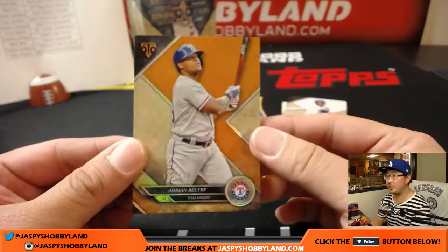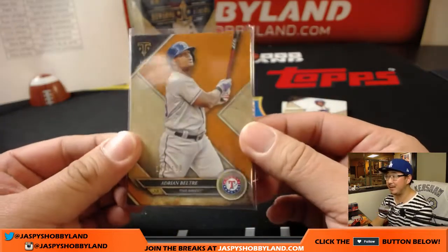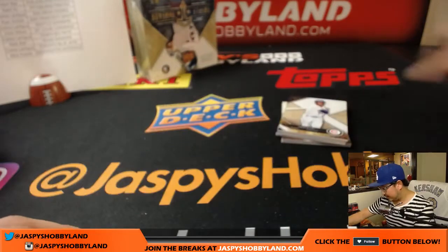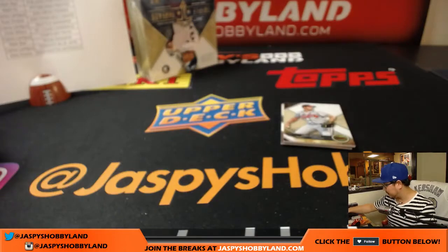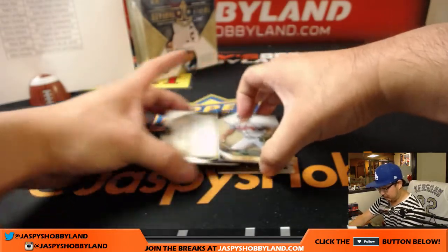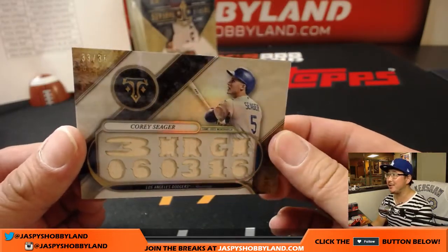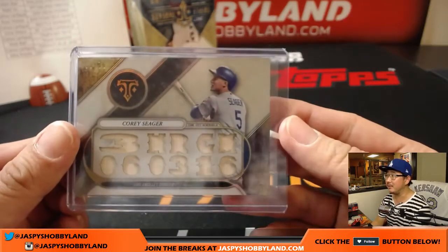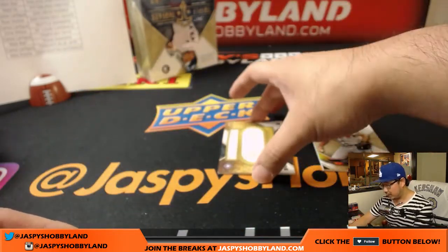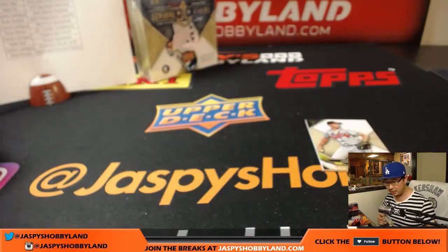Adrian Beltre to 150, Ernie Banks, Yoenis Cespedes, Greg Maddux, and Corey Seager. Don't need you anymore, Corey Seager — we got Charlie Culberson, 33 out of 36. That goes to the Dodgers — Chad with a nice break. And Juan Gonzalez, jersey and auto, 37 out of 50. Rangers, Mark Baer.